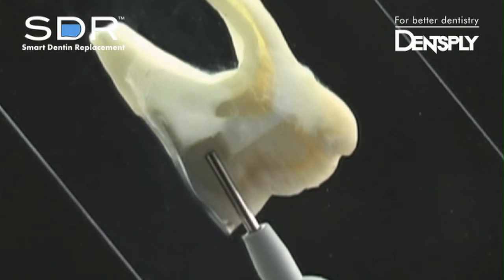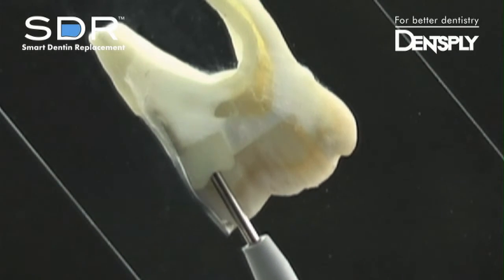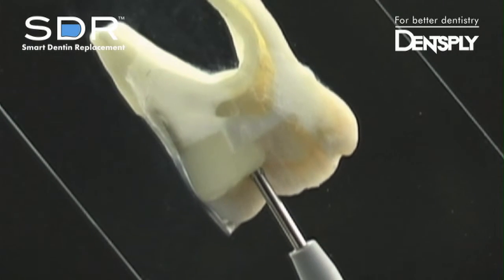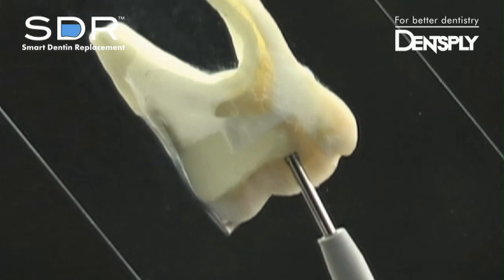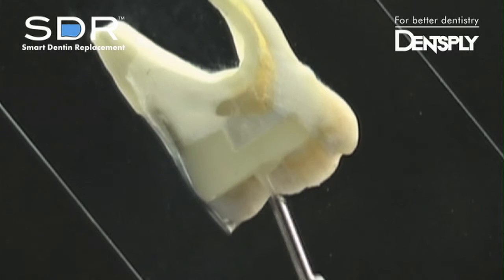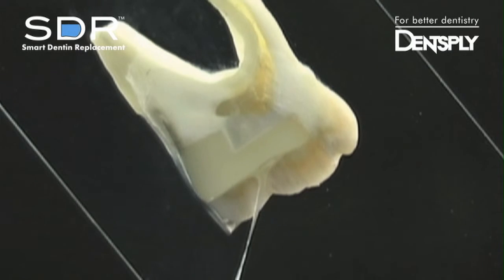Begin dispensing at the deepest part of the proximal box and watch as SDR self-levels and adapts to the corners of the prep. After dispensing up to 4 mm, SDR remains where placed and does not slump or flow out of the cavity preparation, making it ideal for use in maxillary posterior restorations.